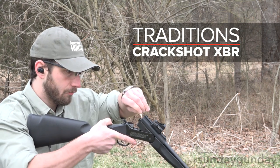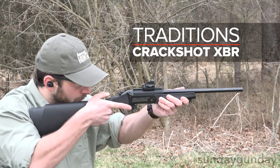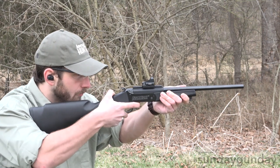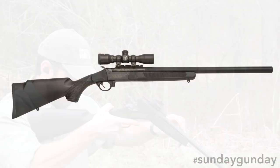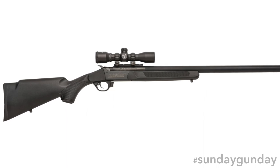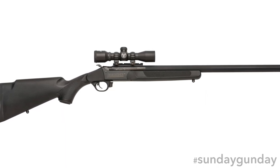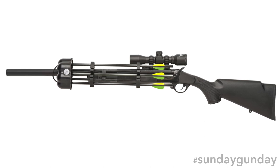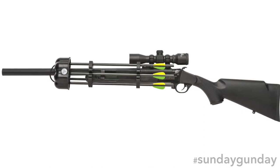Welcome back to Sunday Gunday. The Crackshot XBR, from Traditions, is a multi-platform firearm with some seriously versatile hunting chops. Sold as a 22-caliber single-shot rimfire, great for plinking or varmint, this Crackshot variant also comes with an XBR upper receiver, which can be swapped onto the rifle to allow it to fire arrows.